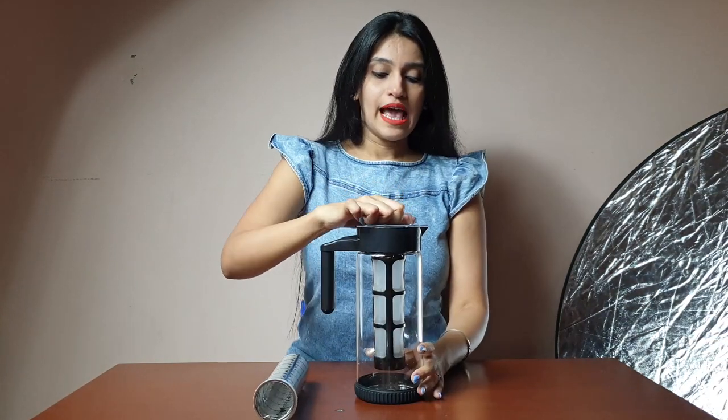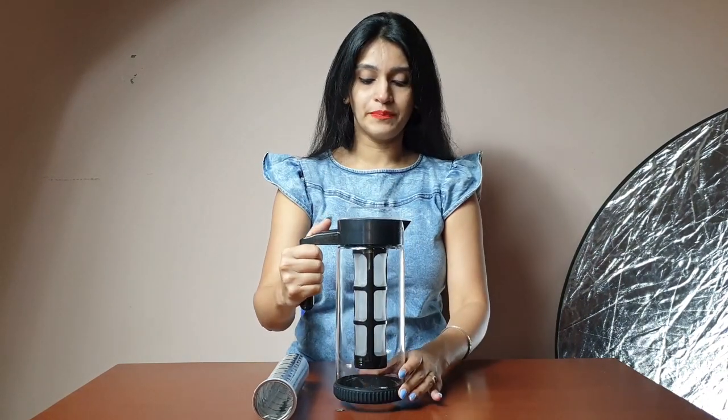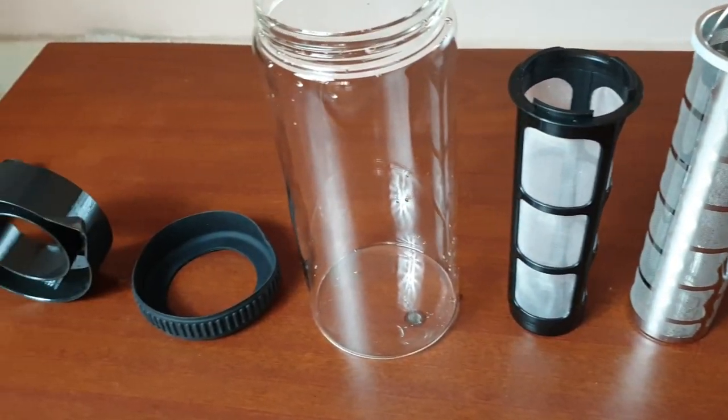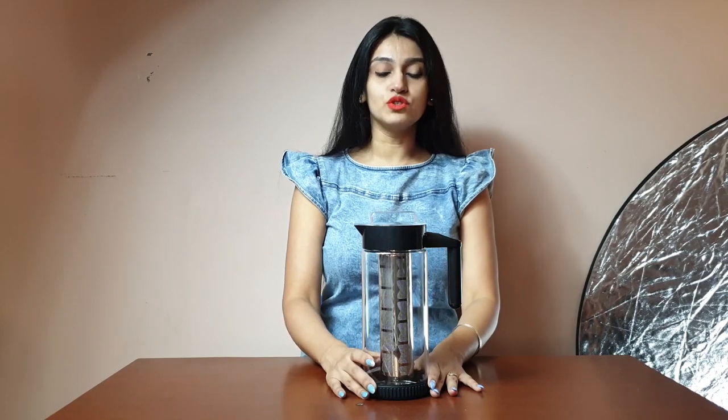This glass pitcher has a rubber seal which is leak proof, and it has a rubber base at the bottom so the pitcher is very sturdy on the table. It has also got a nylon cover to keep drinks hot or cold accordingly, and it has two infusers — the stainless steel one and the nylon mesh.